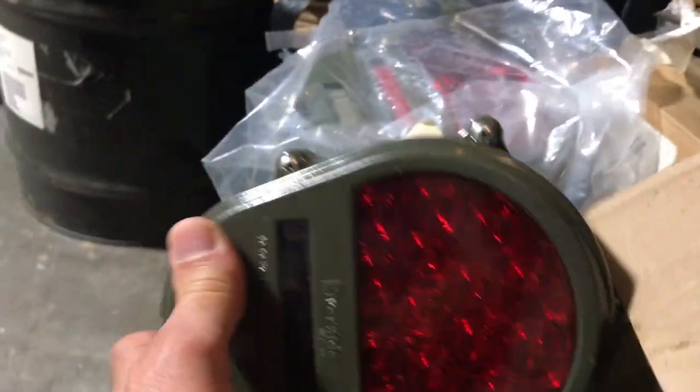Here's a regulator for the 60 amp generator. I've also got two NOS 60 amp generators. There's an LED tail light, a regular tail light, a blackout LED blackout light, an LED turn signal, and a regular turn signal.